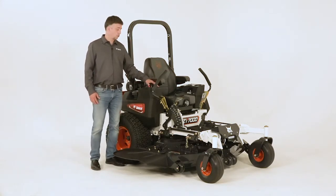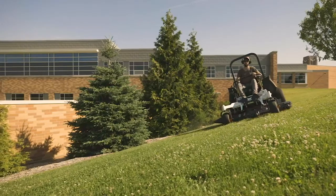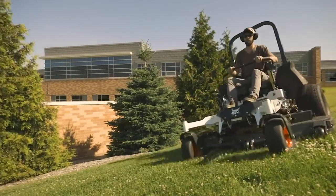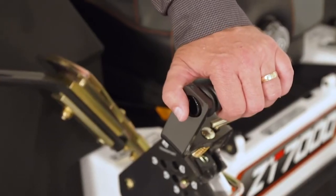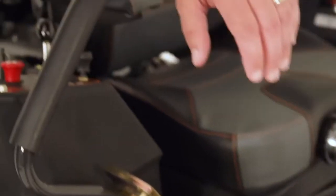The location of the controls allows for ease of operation, and your hands go where they naturally want to go, along with your feet as well, with an adjustable foot pedal, deck lift handle, and ergonomic, friendly almond controls.